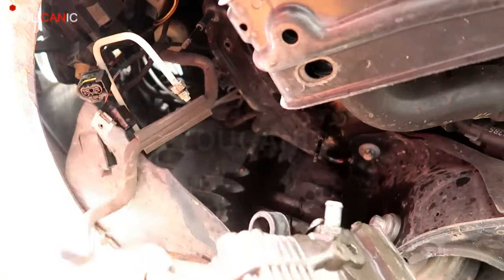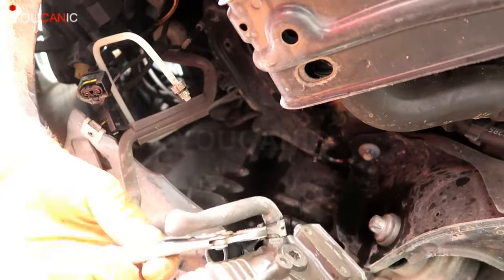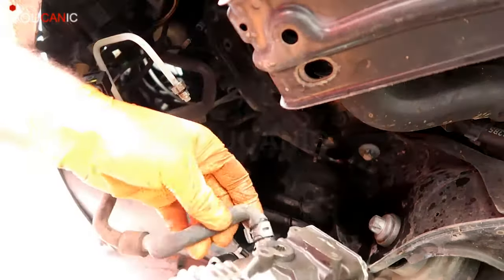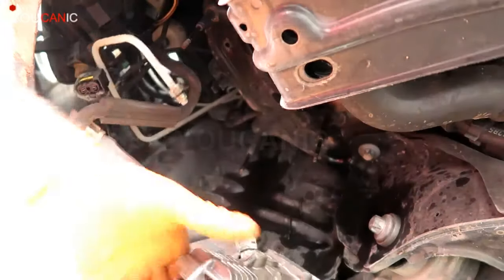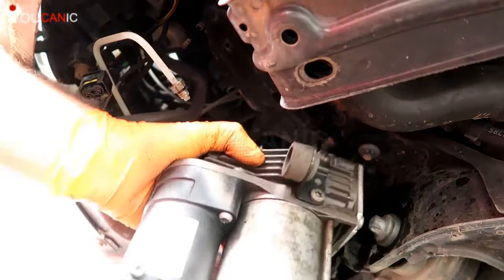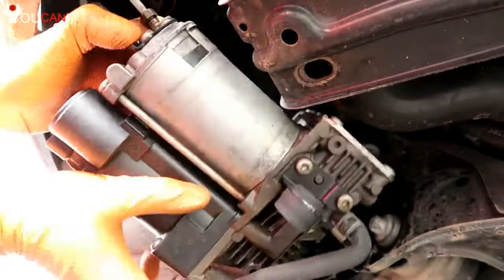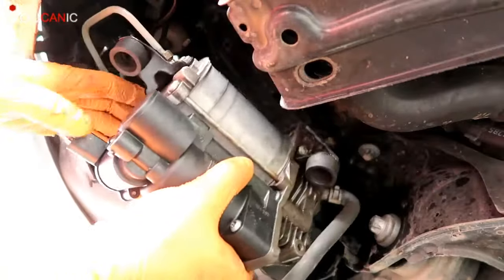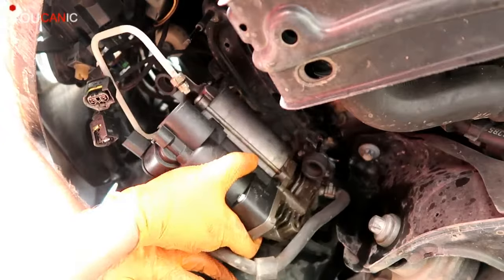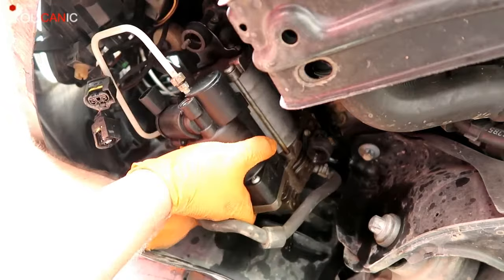We're getting ready here to install the new one, so we'll reconnect that. This line right here is the one we just connected — that's the line that releases air if there's a need to release some pressure. So you line this up and put all of that in place.